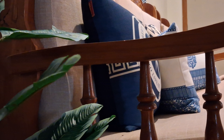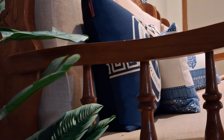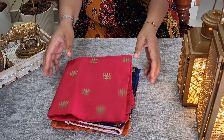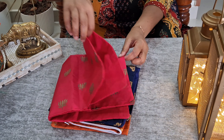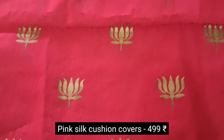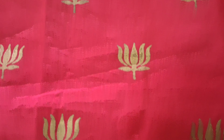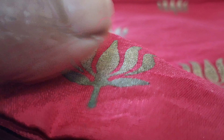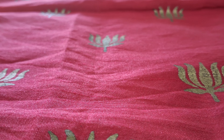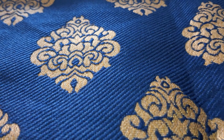When we speak about decor, how can plants be missing? This artificial orchid brings effortless elegance. These are crafted with exquisite detail and look so real. They are perfect for centrepieces, side tables, or even as an accent wall. They are easy to maintain, washable, durable, and worth investing in.